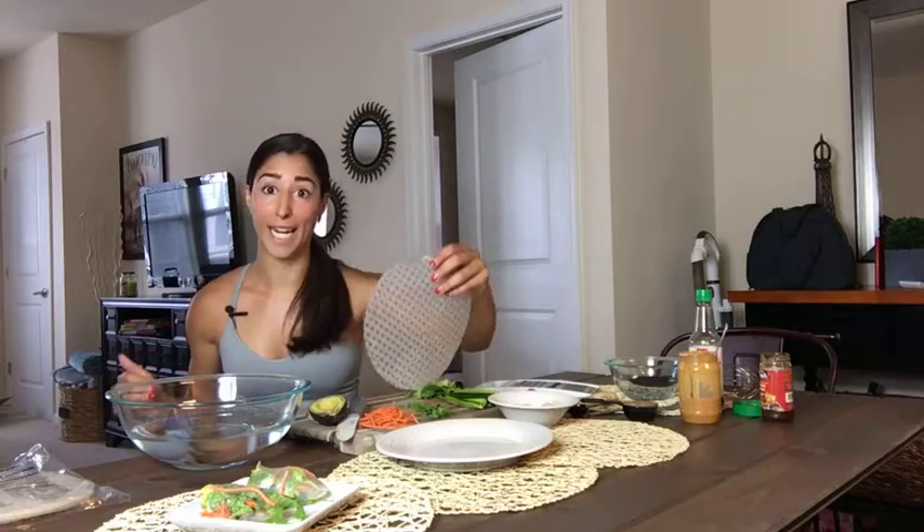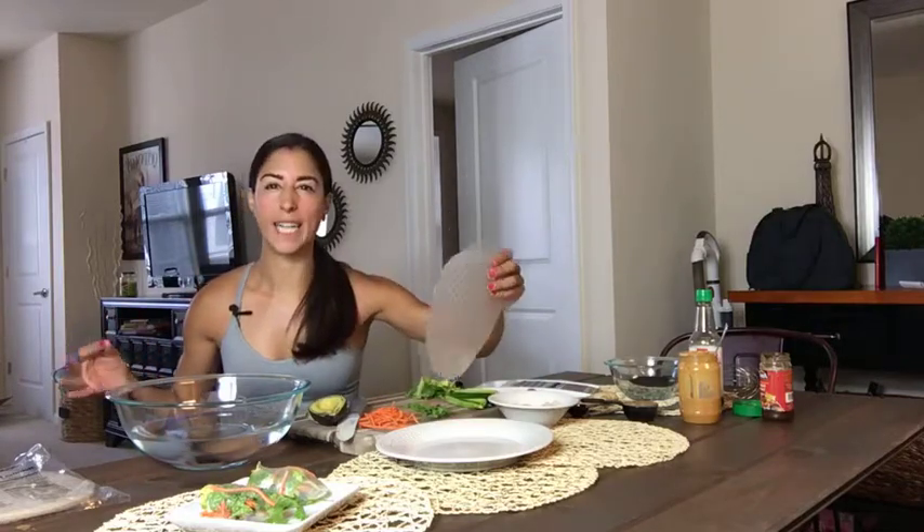They are Thai wraps and I have some fresh shrimp to put in them. They're made with rice paper so they're gluten free. It tricks your brain into thinking you're eating a delicious, really high carb wrap when you're not — and that's why I love these things. Plus they literally take five minutes or less.